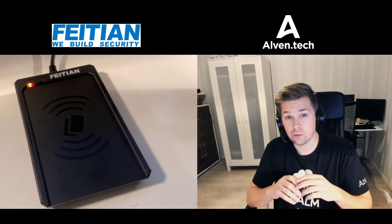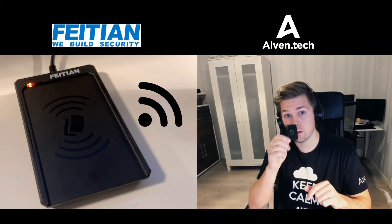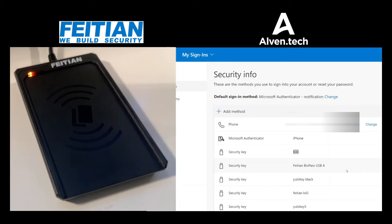Without further ado, let's jump into a demo of using a K33 device with the NFC reader. For the purpose of this demo, I already registered a security key — the K33 — in advance.